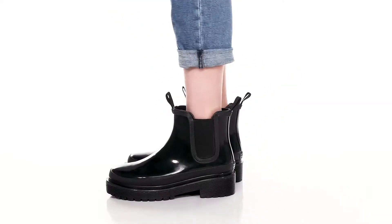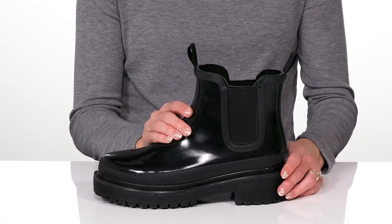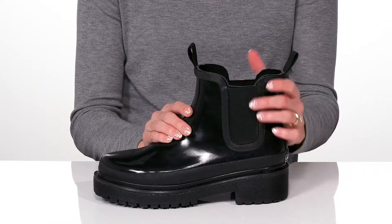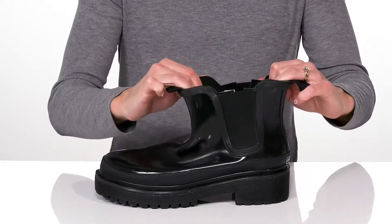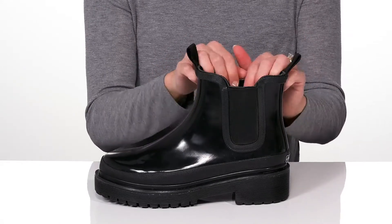You can stay stylish in these comfortable Chelsea's this season. These have a rubber upper and the stretch panels are going to give you a really comfortable and flexible feel, and they do have pull tabs at the front and back to assist with hassle-free entry.